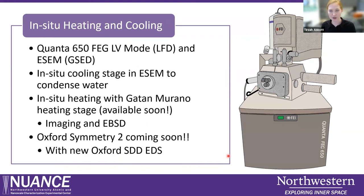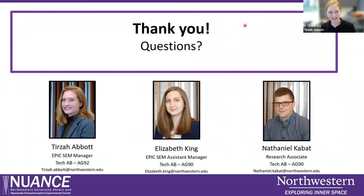To summarize what we talked about: the Quanta can actually do in-situ cooling using special detectors you may not have even known existed — the GSED and the LFD, which is always in there. We also gave a brief introduction to the Gatan Murano heating stage, which will hopefully be available in the next month or two for both imaging and EBSD. Stay tuned for the new EBSD detector, and we're also getting a new EDS detector on this microscope, so in a few months you'll be able to do all the experiments you want. Thank you so much for coming today — my team Elizabeth King and Nathaniel Cabot are here ready to discuss any questions you might have.